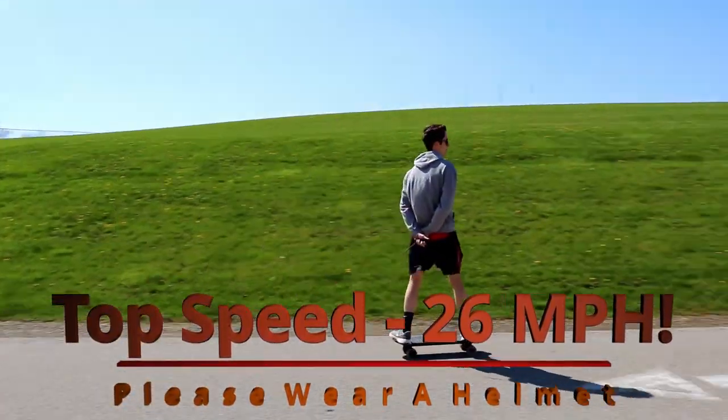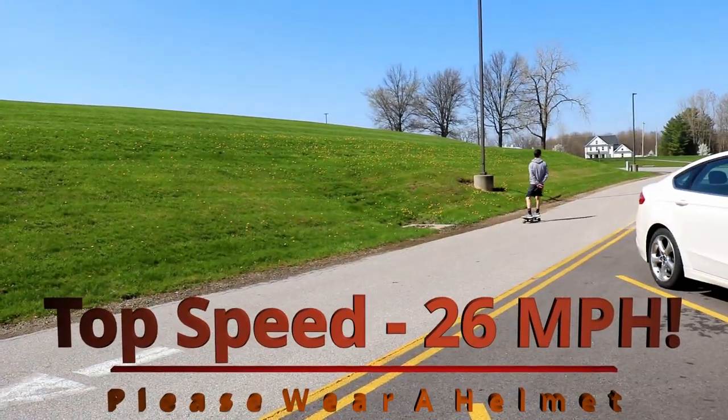Top speed on the Backfire Mini is 26 miles an hour, and I can vouch for that — I've done it multiple times on this board. Also, make sure you wear a helmet because this is a pretty narrow board. Some of my videos I didn't wear one, but I've been riding boards for a long time, and I still should have worn a helmet.